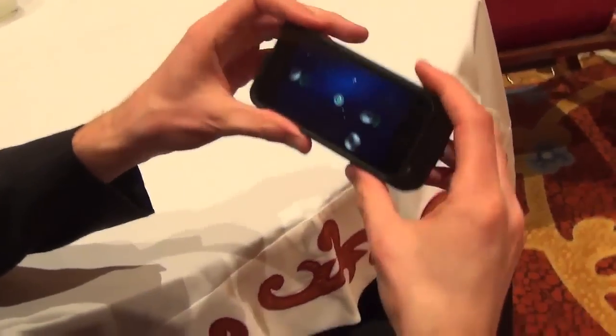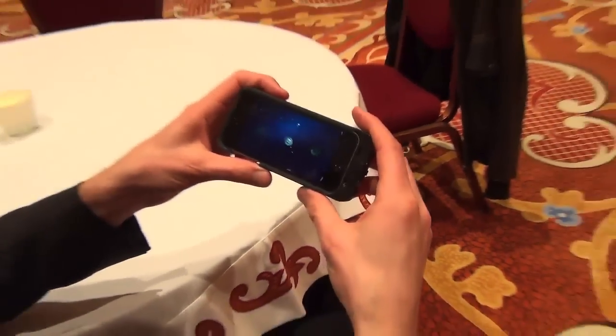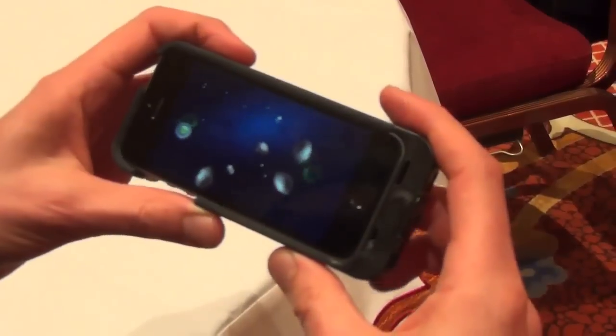For gaming, a typical game will have a dual-stick control where you're doing this and covering up the majority of your screen, so we've actually moved the controls over here — my control here to move my ship and over here to shoot.